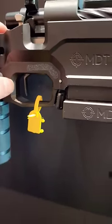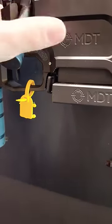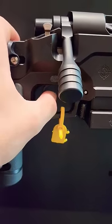You can also potentially in the future download trigger pressure data to improve your shooting. It has zero uptake, zero creep, zero over travel, and surprises you every time. This is unbelievable.